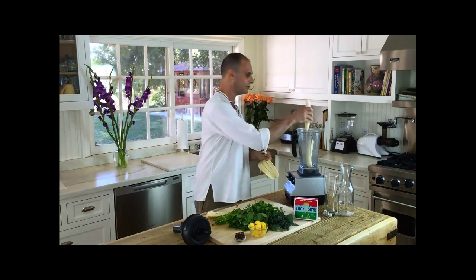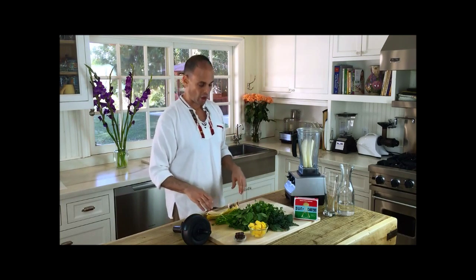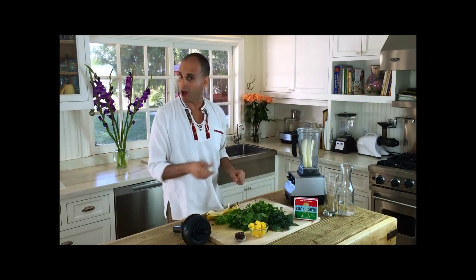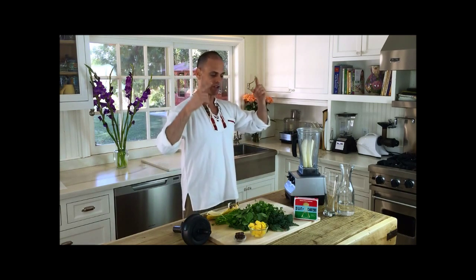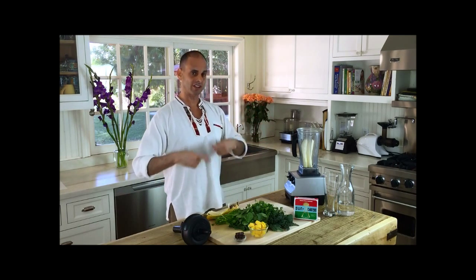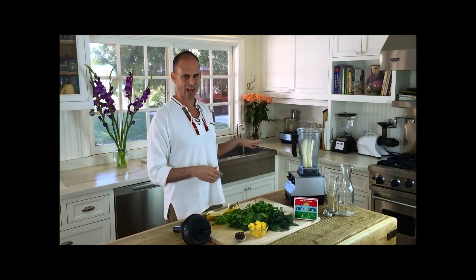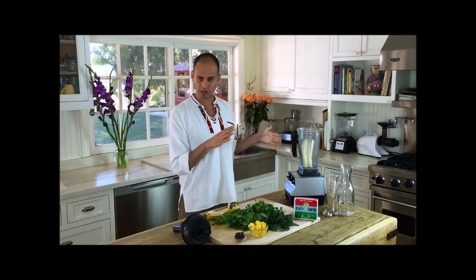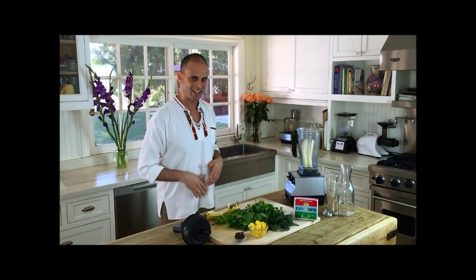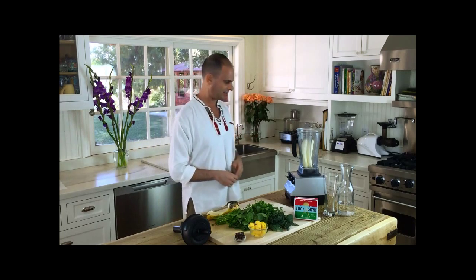Raw food in the summer will cool you down. Raw food in the winter will warm you up. When you start to regenerate and detoxify, your circulation starts to increase. Remember when you were a kid, you didn't get cold outside or hot or these temperature fluctuations? Well, you're going to get more like a kid again. You're going to be able to take the cold more — it's not even going to be as cold to you, or the heat.